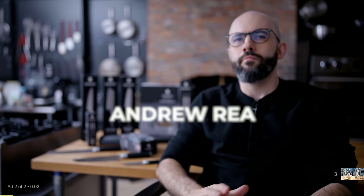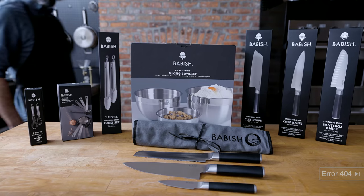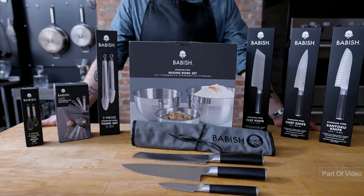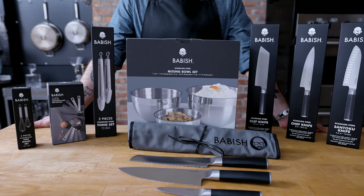How can I describe the Babish cookware line? Robust, beautiful, durable, practical, dishwasher safe — mostly. I wouldn't put the knives through the dishwasher, but everything else — the bowls and more.